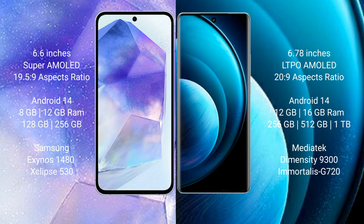Samsung Galaxy A55 runs on the Android 14 operating system. Vivo X100 Pro also runs on the Android 14 operating system. Samsung Galaxy A55 comes with 8GB or 12GB RAM and 128GB or 256GB internal storage.